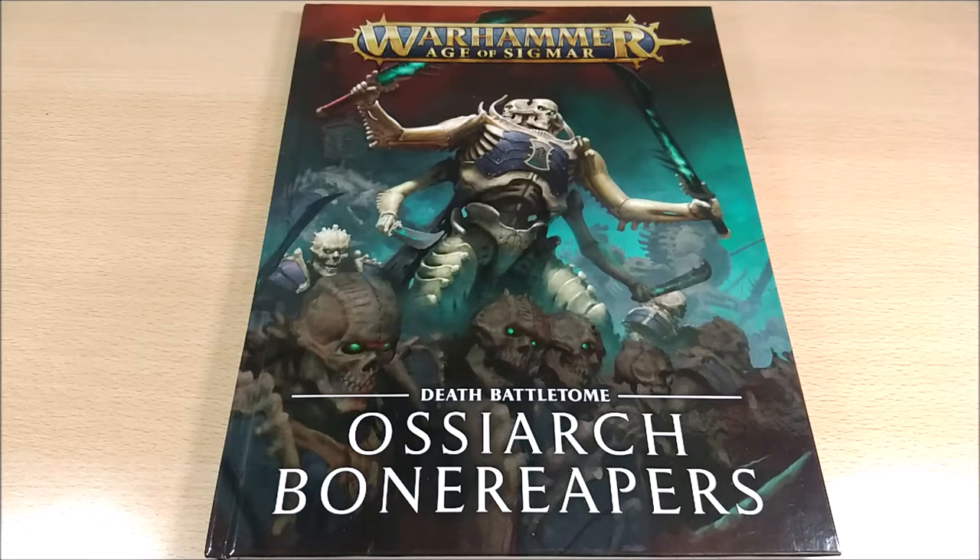For this Battletome in particular, I decided to create a separate video for the FAQ released in November 2019. Since the FAQ was released almost at the same time as the book, I brought a separate video for it — you can find it in the description. However, I also integrated the FAQ content into this video, so each time a FAQ point is relevant, I'll show it alongside my commentary. If you're interested only in the FAQ, you can find it separately.